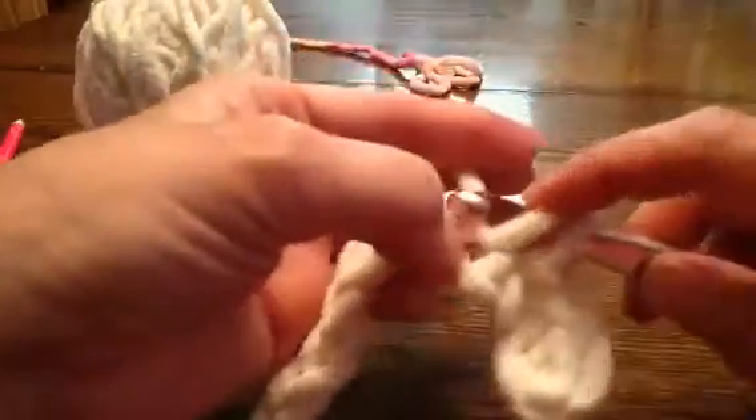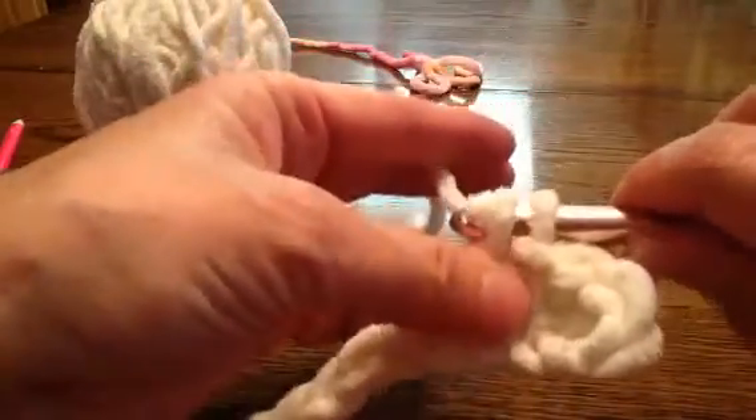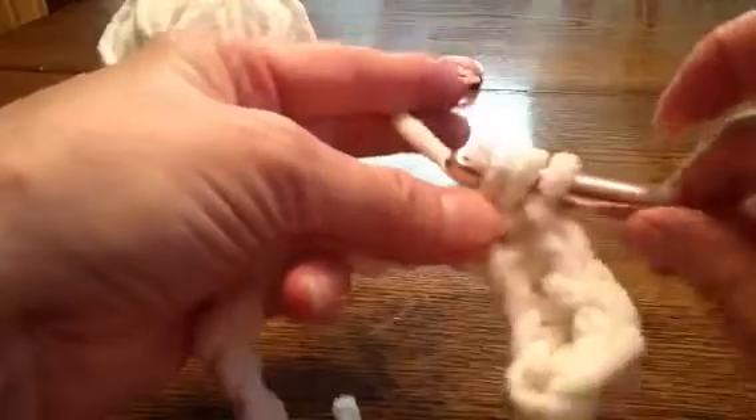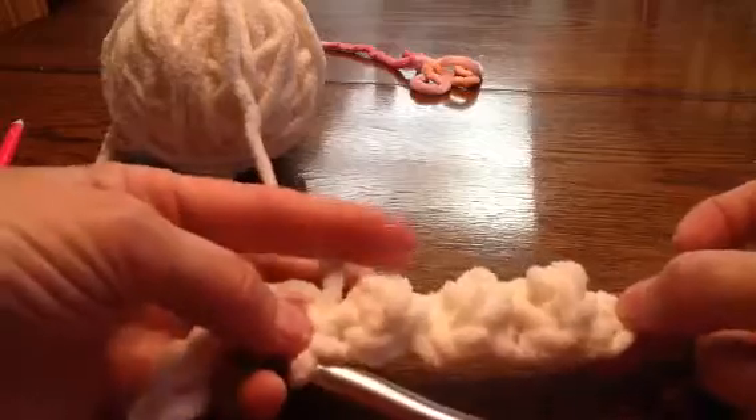That slip stitch is gonna make your little bubble on the back, so you'll have bubbles all the way down. From there on out you're just gonna do a double crochet: pull it through, you'll have three on your hook, wrap it, pull it through two, wrap it and pull it through two. Then your slip stitch — go in, grab it, and pull it right through the one on your hook.